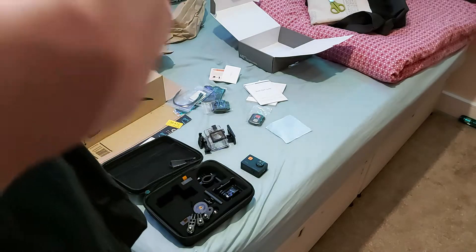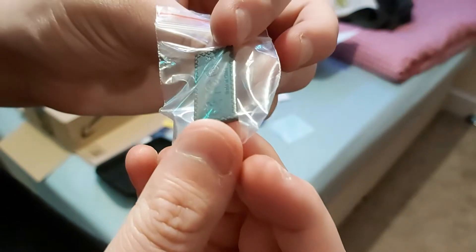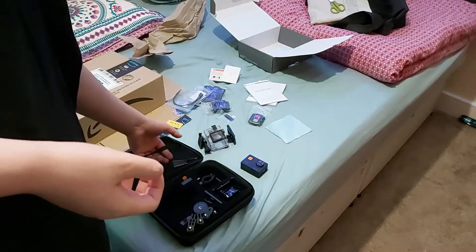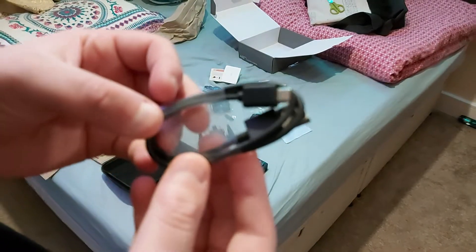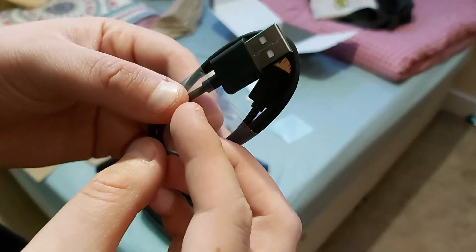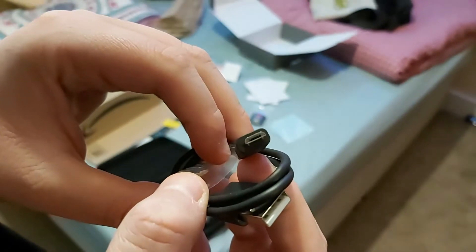I think this is a spare battery cover — yeah, most likely, just in case you lose it. And here we have a USB cable. Kind of wish they'd update to Type-C — this is still a micro USB. So that's that section done.